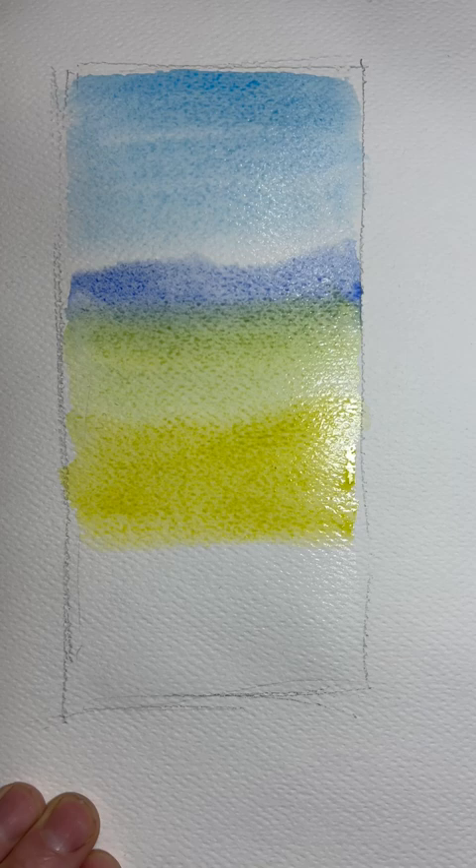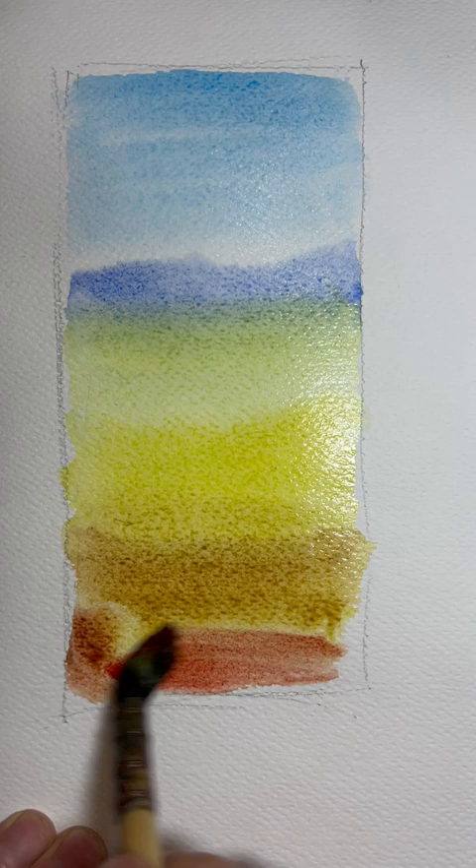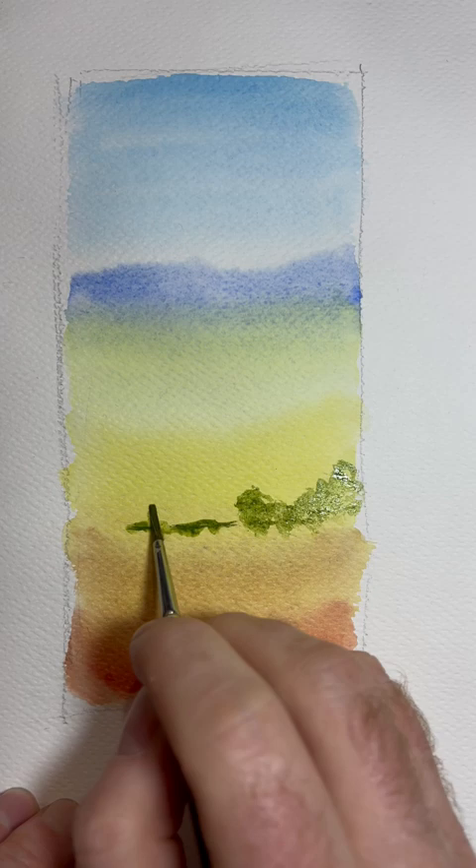Going straight in with lemon yellow and then cadmium yellow for the middle third, then adding burnt sienna and cadmium red for the bottom third.